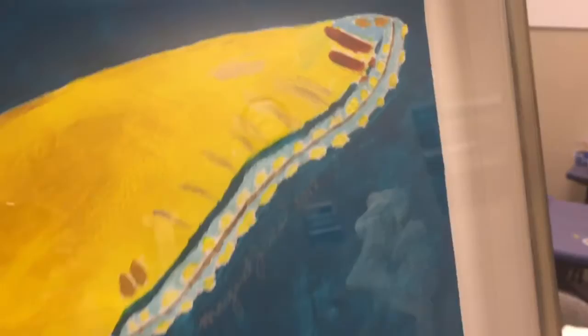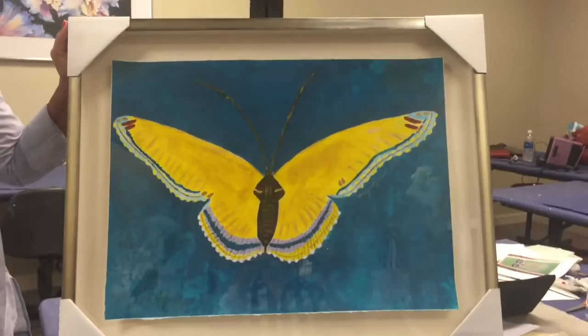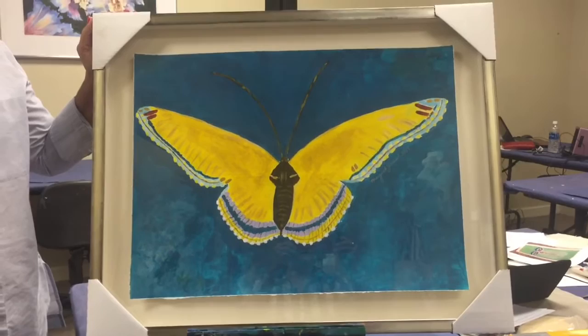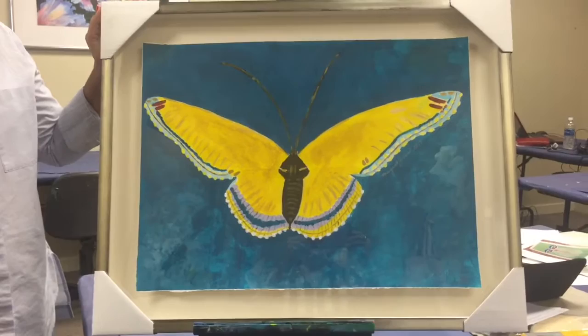It's in a shadow box — a deep shadow box — so you can see that corner there. Let me tell you, the presentation in person is wonderful. This is going to her grandchildren in Atlanta, and she said she really kind of hates to part with it, and I can see why. It really looks good — very three-dimensional, as you can see from the shadows underneath the paper, especially at the bottom right.